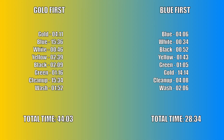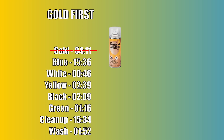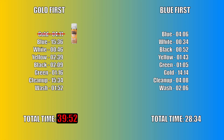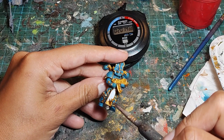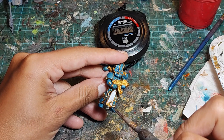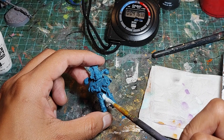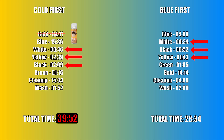So let's talk about the timings in a little more depth. Obviously in this test, the blue first method was much, much faster. But as mentioned before, if in the gold first method you choose to prime your model with Retributor Armor, you can eliminate the gold base coat step — that would bring the gold first timing down to 39 minutes and 52 seconds. I'm also sure that some of you are going to point out that I did the white, black, and yellow steps much faster in the blue first method. Please note that this is not a mistake or a fluke. In the gold first method, when you paint these three steps, you have to use a smaller brush and be more precise because you're trying to avoid the gold trim. In the blue first method, however, there is no gold trim to avoid yet, so you can afford to use a bigger brush for the white and black steps, and for all three steps you don't have to be as precise. Which is why the timings for these three steps are all much faster in the blue first method.